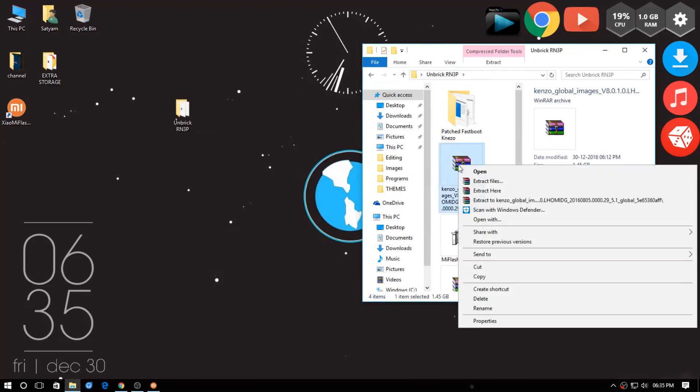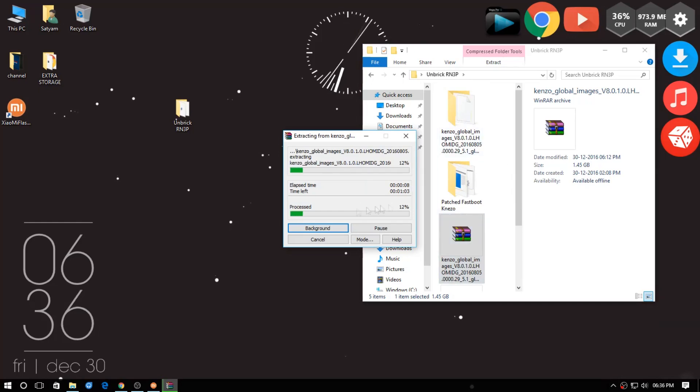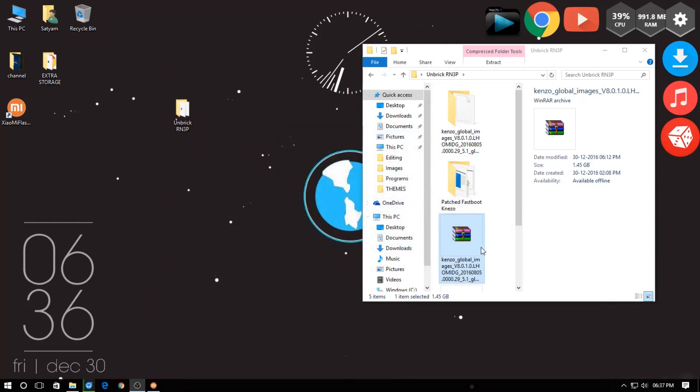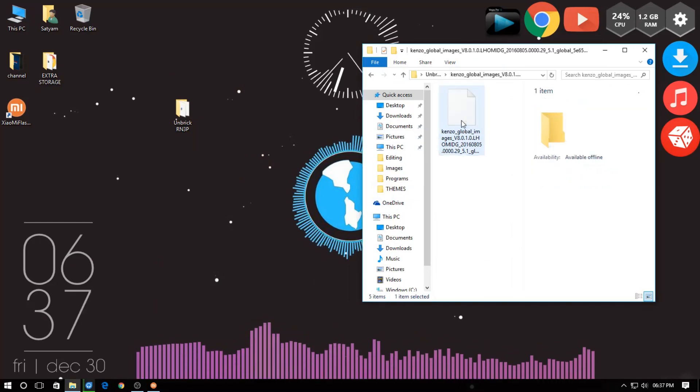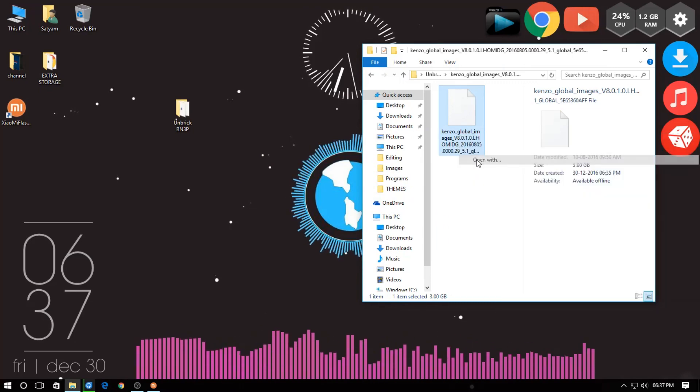Now extract your fastboot ROM. Here there is a .tar file which can be extracted using Winrar into a file with no extension, but you can extract this file too using Winrar just like shown.